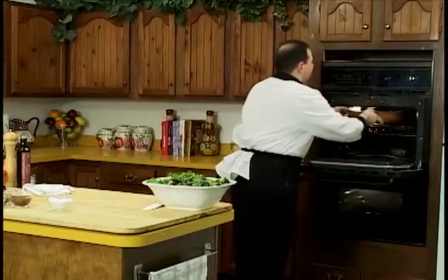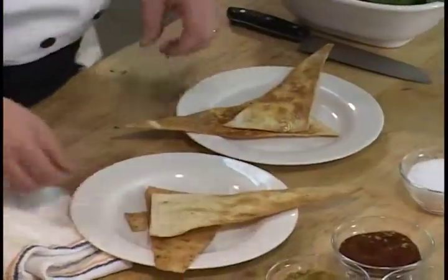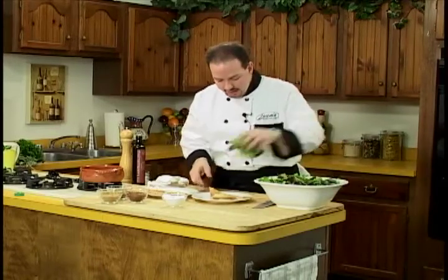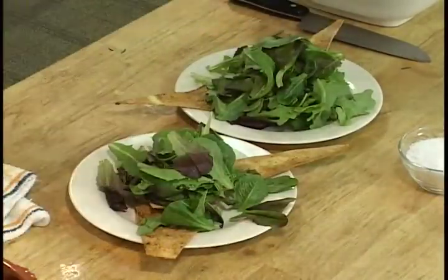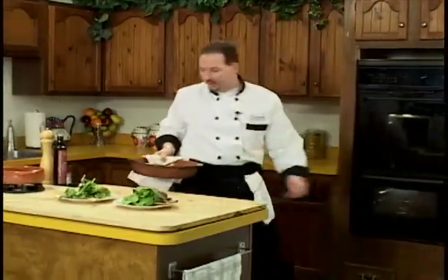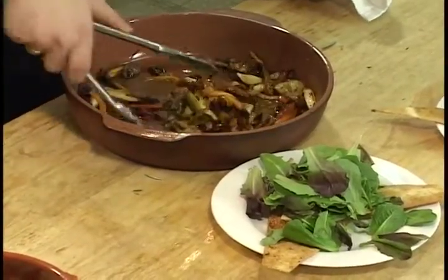Let's pull out the flatbreads we did already. When we talk about crispy, we mean crispy — they're like potato chips in your hands. They're excellent, they're low in fat, they're great for you, great to munch on and enjoy. They're going to go amazing with the salad. I always talk about textures combining: hot, cold, crunchy, soft — that's where you get all the flavors. Now let's take our roasted vegetables that were already going in the oven and show you just how amazing they look.